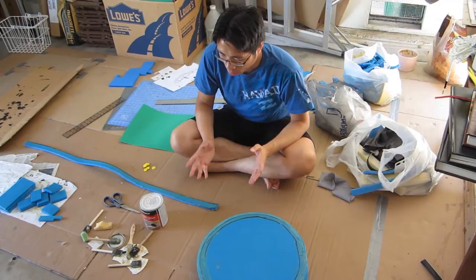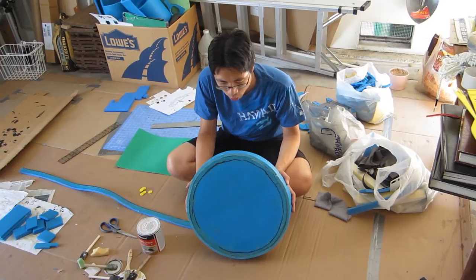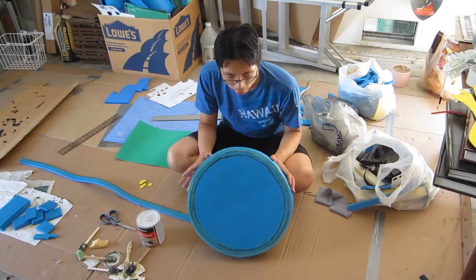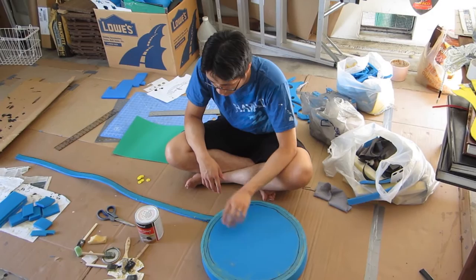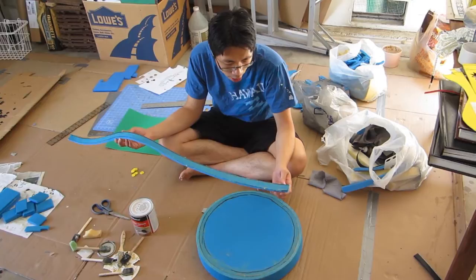Now that we've waited about 24 hours, it's time to continue building our shield. Right now we have a pretty basic flat, round shield, so it's up to our creativity to embellish it. If you look at pictures of Viking shields, they're mostly made out of wood with a metallic rim around the outside. That's what we're going to simulate with foam — cut out a thin piece of foam that is one inch wide, with the length determined by the circumference of your shield.